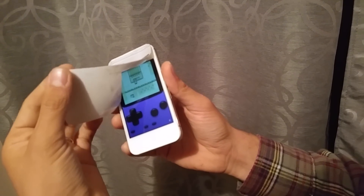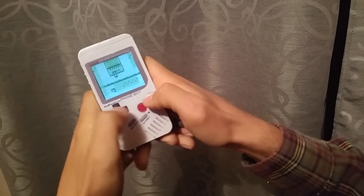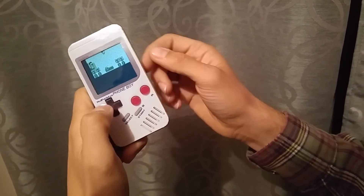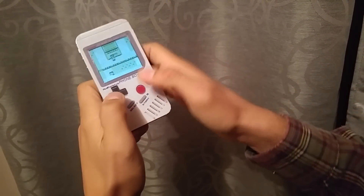It's a skin on top of an emulator so you can actually see the skin the whole way across. That way it looks like a Game Boy but you can touch through the paper and play your game.